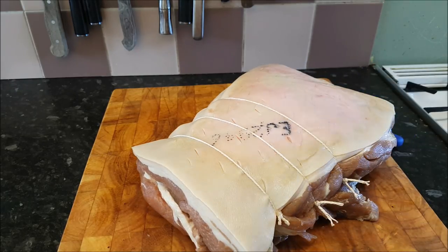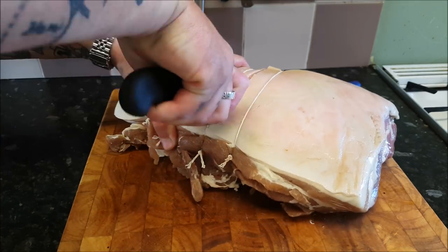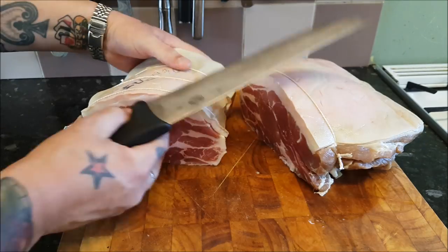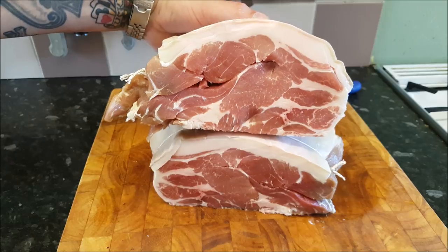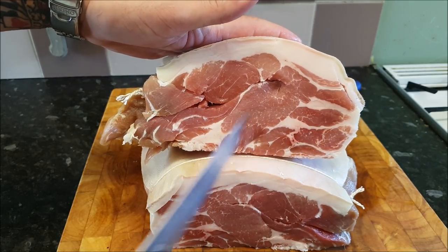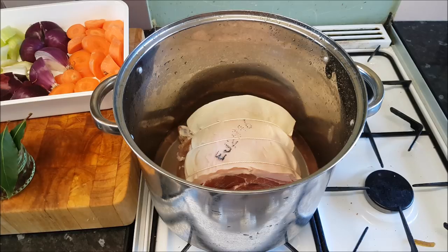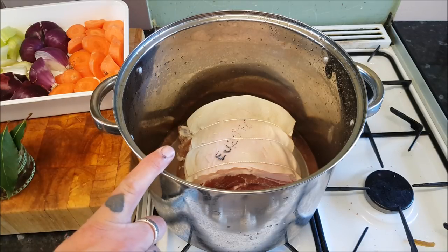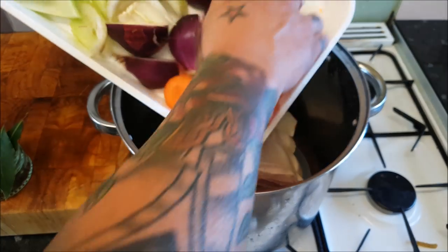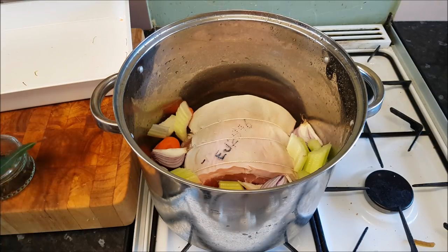Right, just to finish off — so many names: collar bacon, boiling bacon. Just have a look at that — what a beautiful eye of meat. All that flavour, and that fat is absolutely gorgeous. Right, let's cook it. Couldn't be easier. We've got our collar bacon, our boiling bacon, in a big pot.